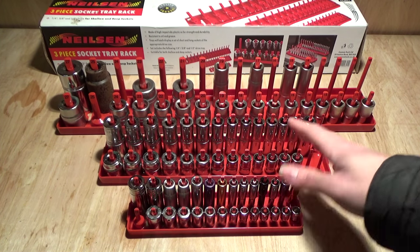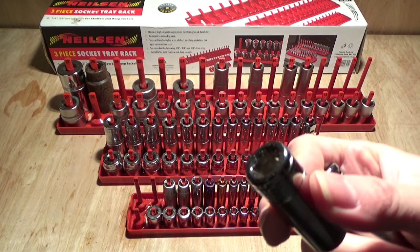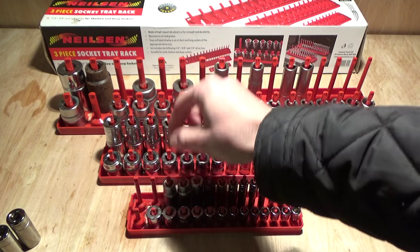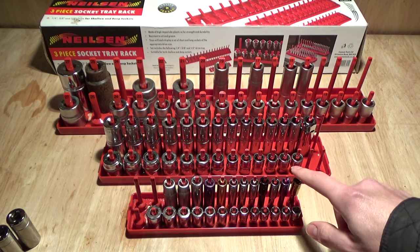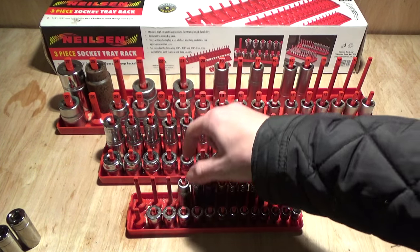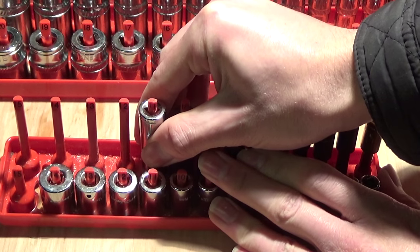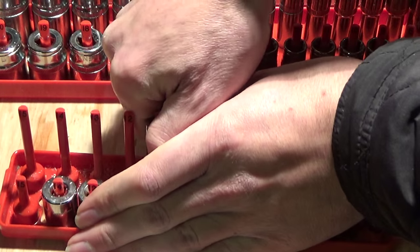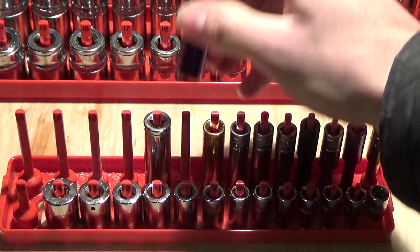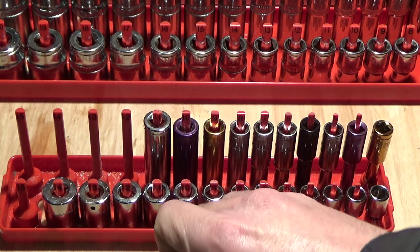Now the same can't be said for the quarter-inch set in the front here, and I'll show you why right now. If I remove these two sockets — you may have noticed already that these two are three-eighths drive, and there's a reason for that. It's because these pegs seem to be too wide to fit a quarter-inch socket on. I have sockets ranging from 4mm all the way up to 15mm in quarter-inch, but these pegs are too thick. This 11mm is stuck on there — I actually can't get it off without pulling incredibly hard. The 11 is stuck on because I forced it on. The 10 just about fits, but anything after the 10 — the 11, 12, 13, 14 and 15 — are all way too wide for a quarter-inch socket.